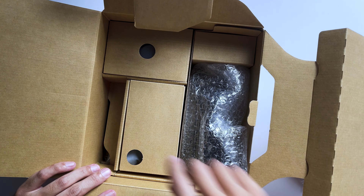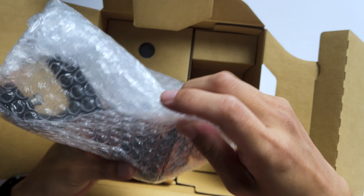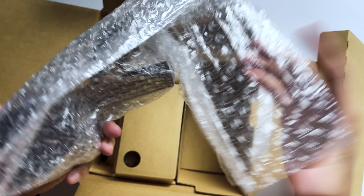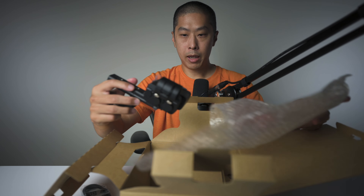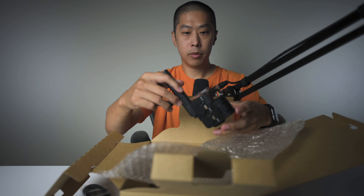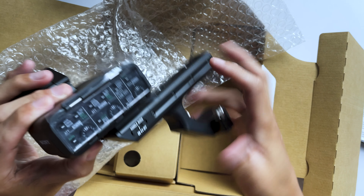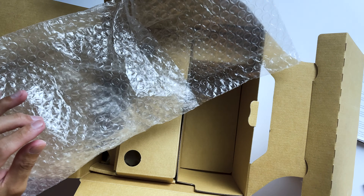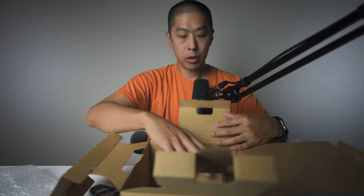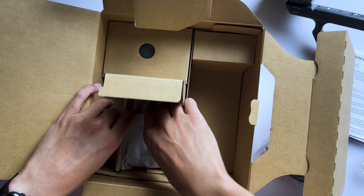Upon opening further, there are multiple boxes within boxes. Packaged really nicely. This looks like the handle. It's inside this plastic bubble wrap, nicely packaged, with plastic covering on top. It looks like it's mint condition, brand new. And some other boxes — let's see what else we got here. Oh, this looks like the camera.